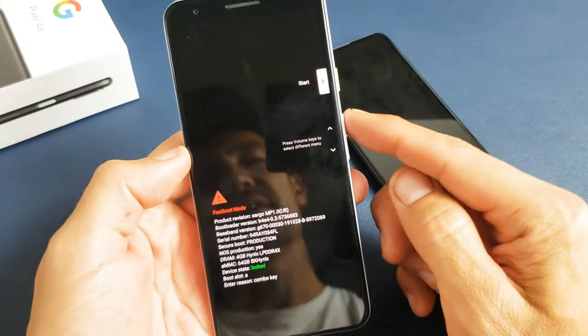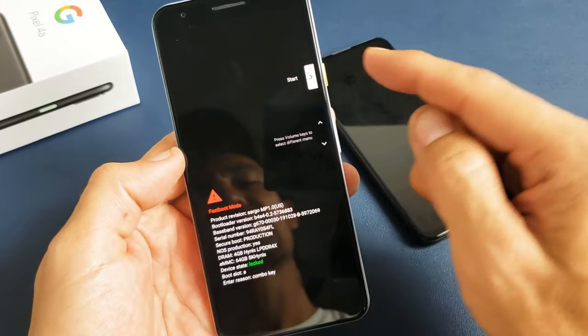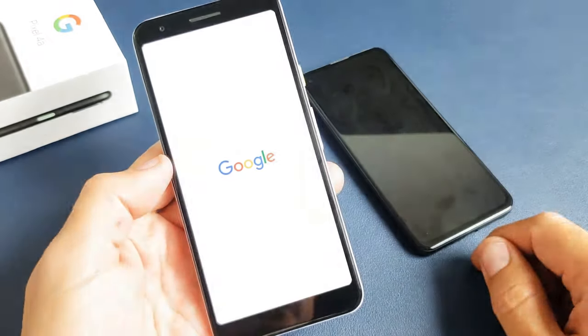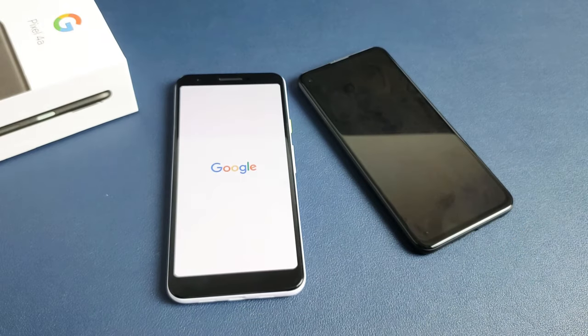The first way to do it is just go to Start, and hopefully you're not frozen. If you're not frozen, you can just tap on it and it'll basically just restart. Pretty simple. Good luck, guys. Bye.